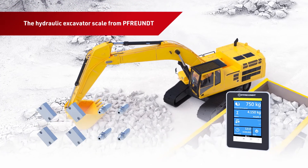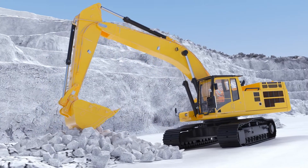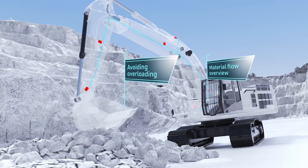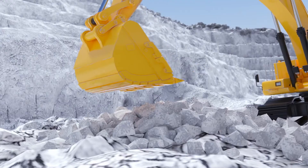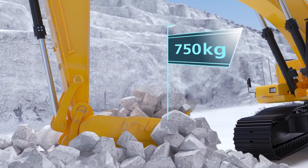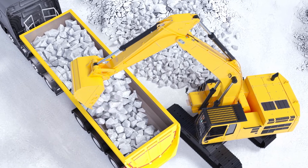The pioneering Freund WK60 weighing system for excavators can also be easily integrated into existing excavators. With the Freund excavator scale, the material in the bucket is weighed during the loading process of the excavator without interfering with the loading process itself.